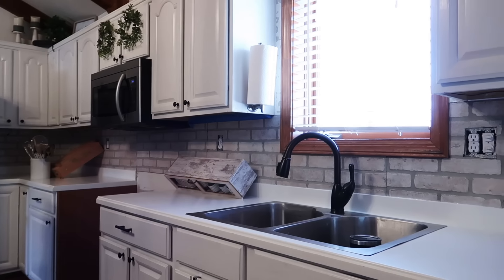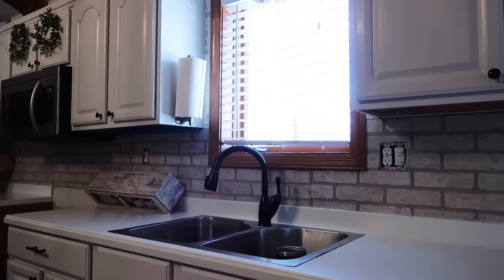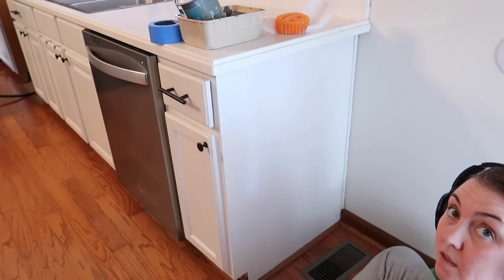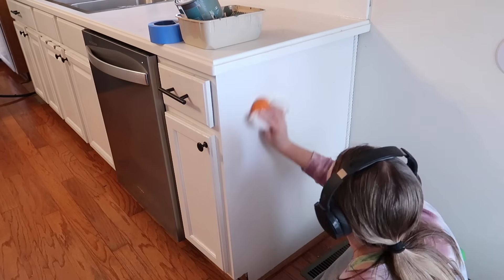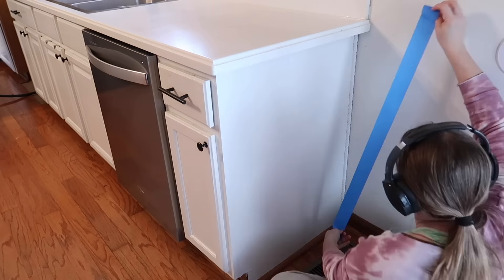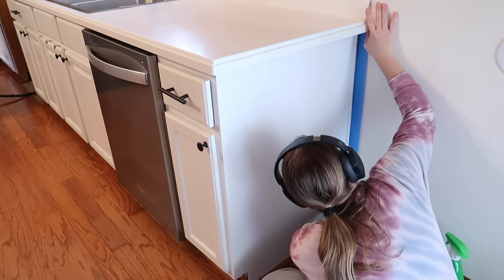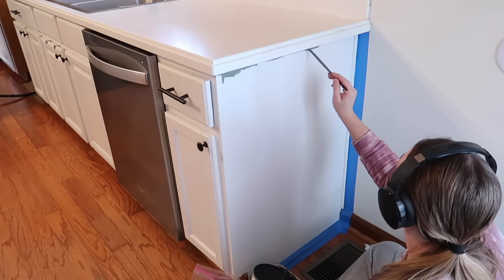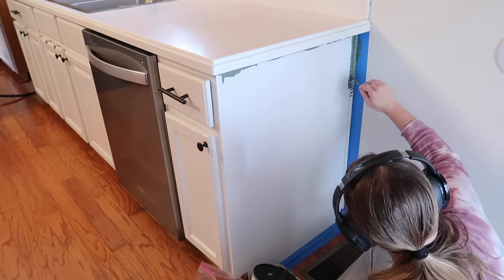I went around with a tube of silicone just to seal everything where the backsplash meets the backer board so no water can get in there. This is how it all came out. Now we're going to get started on painting the cabinets. I'm using Fantastic because it's a degreaser and since this is a kitchen, I just wanted to make sure everything was nice and clean so the paint would really stick to a clean surface.